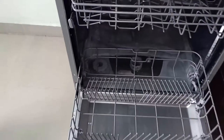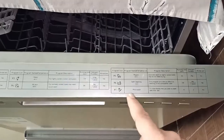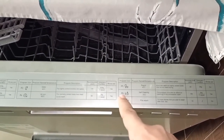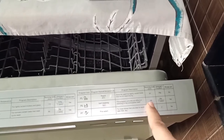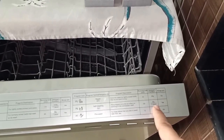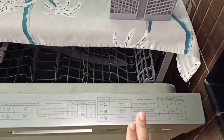Let me show you the auto-clean feature on this dishwasher — my IFB Torino model. The P6 program is for self-cleaning. It runs at 70 degrees for 100 minutes and takes 30 grams of detergent, or one tablet. At 70 degrees and 100 minutes, you can call it a deep cleaning. Now let's move to the second part — the spray arm.